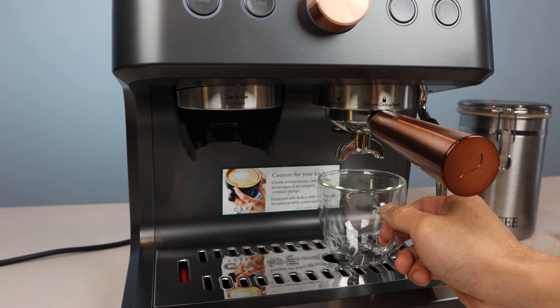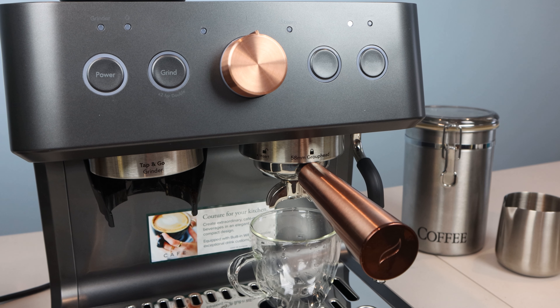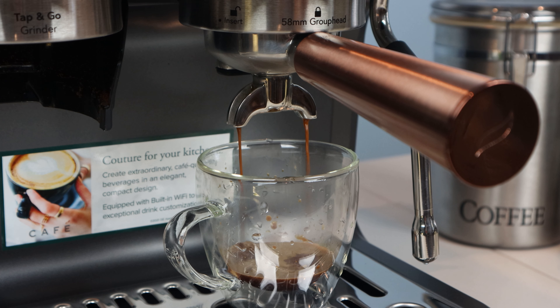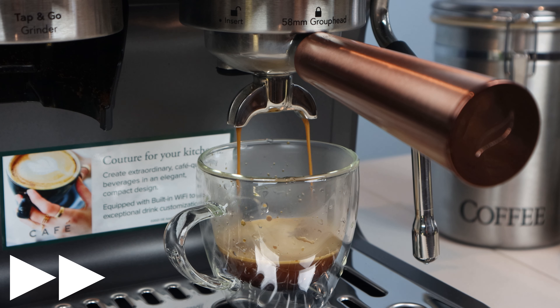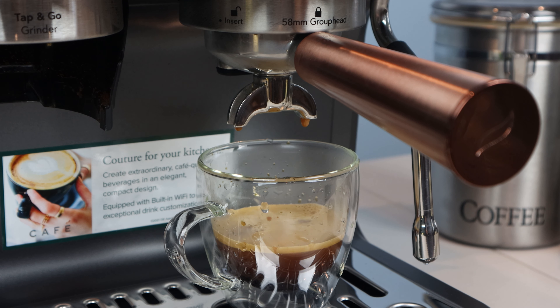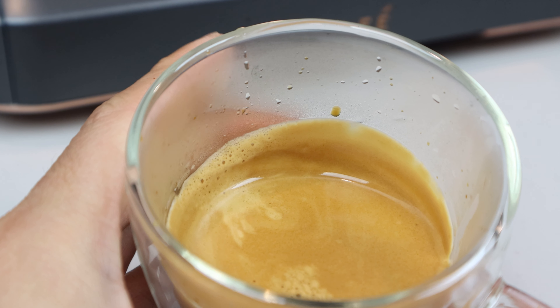Now place your glass under both spouts, or two separate glasses under each spout if you want separate shots, and press the button corresponding to the number of shots you're pulling. After a few seconds, espresso should start to trickle out, and it should start off dark and gradually get lighter as you reach the end of the shot, which takes about 30 seconds. The shot pulled with the dual-walled basket is nice and dark, with a thick and creamy crema on top. Cheers! And that is a pretty tasty plain espresso shot — strong, but not overly bitter or sour.